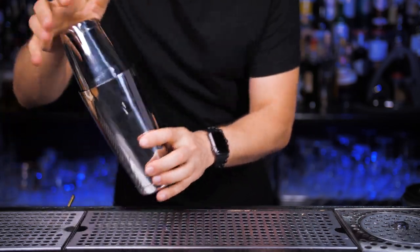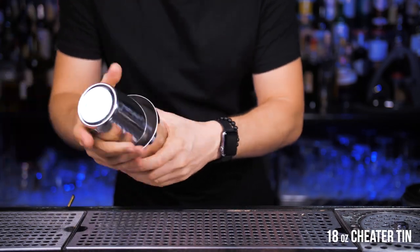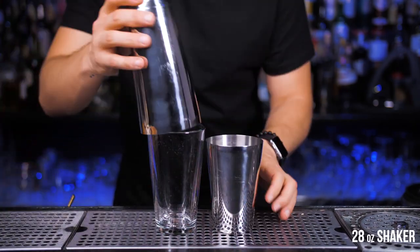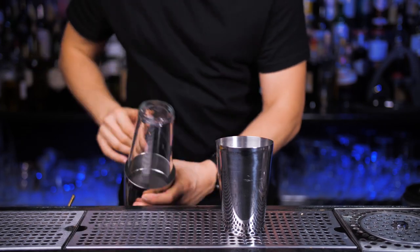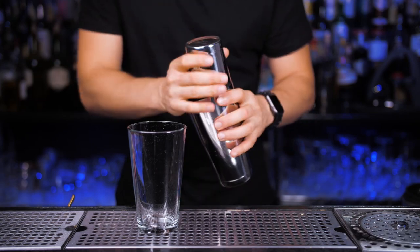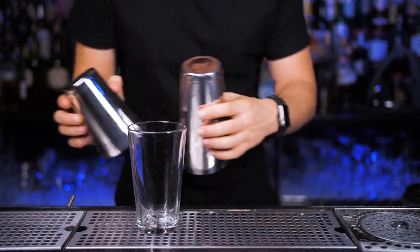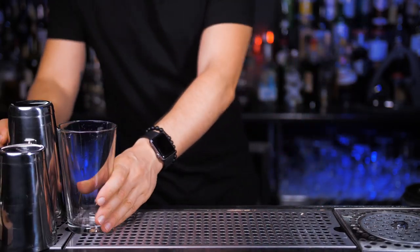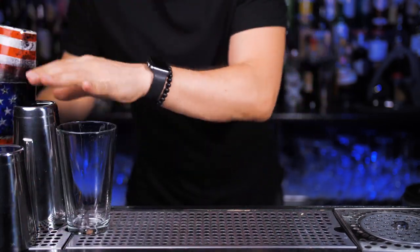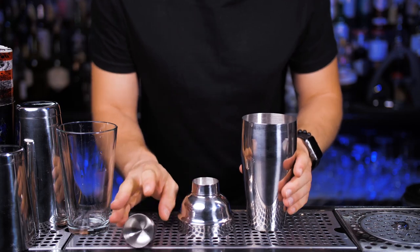The Boston shaker is the most popular, and it has two parts: an 18-ounce cheater shaker where you pour all the ingredients, and the main part at 28 ounces where you put ice — you combine them together and shake. I prefer to use a 16-ounce mixing glass instead of the cheater shaker so you can see all the ingredients I put inside, but it works exactly the same as a stainless steel cup. The most common Boston shakers are plain stainless steel but can be powder coated with any art you love.